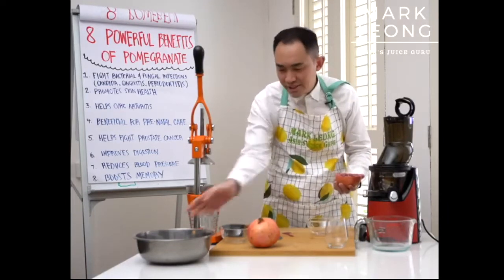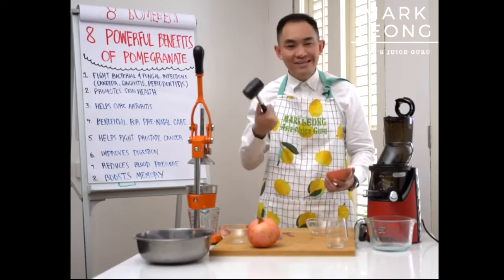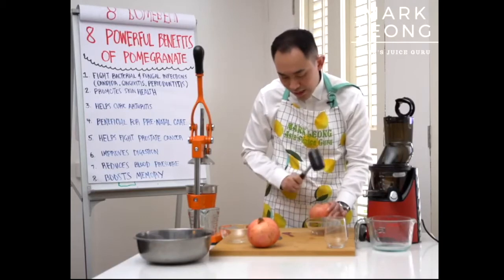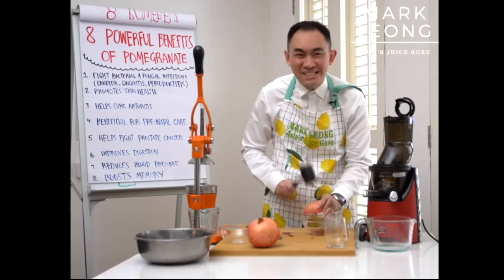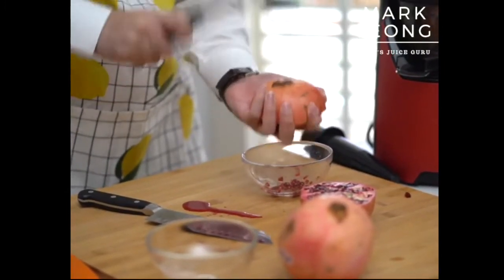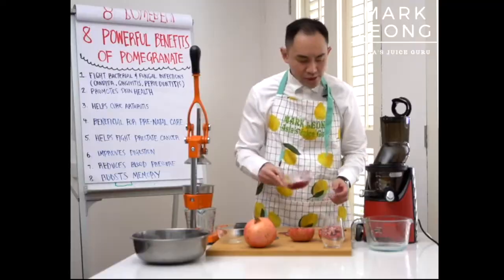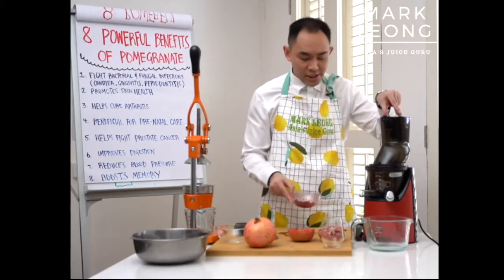To remove the arils, get yourself a big or small bowl. I have a hammer here, but if you don't have one you can grab anything hard. What you want to do is turn the pomegranate face-down and start hammering the back — this allows all the arils to fall out beautifully without making a mess. I see people using spoons to scrape them out; you don't have to do that. Just hit it hard and you can see them coming right out.